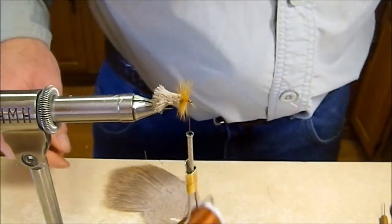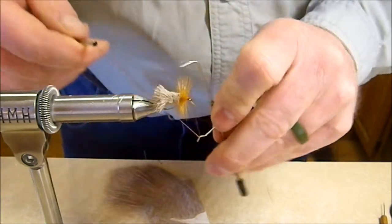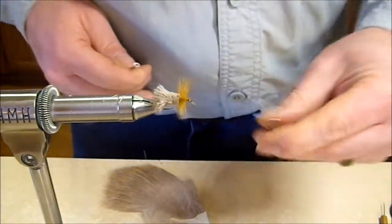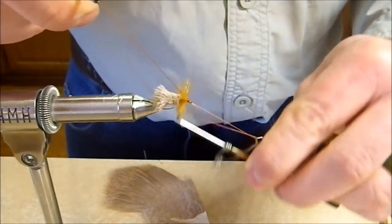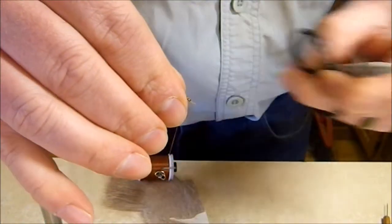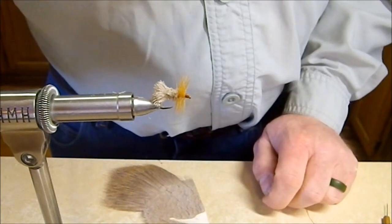Get the whip finish tool and throw a quick three or four turn whip finish. We've gone to a lot of effort here, so we're going to throw a second one on just to be sure. Trim off any stray hairs, clip the thread, and there you've got your Goddard style caddis ready to go. This is Tim from Tim on the Fly — hope you enjoyed the Goddard caddis video. It's one of my favorite flies to tie and to fish, so be sure to hit that subscribe button. Tight lines!